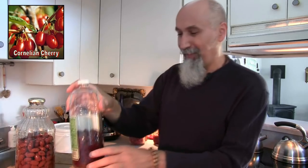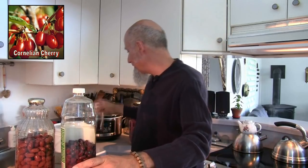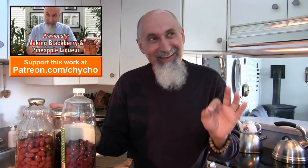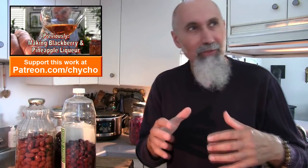These are the cornelian cherries that I have in my liqueur cabinet right now and they're pretty much spent. I mentioned during the previous liqueur video that these guys were spent and I had to get my hands on some more. And luck be, during one of my walks around the neighborhood I came across a cornelian cherry tree. The timing was fantastic because cornelian cherries ripen towards the end of summer, beginning of fall.